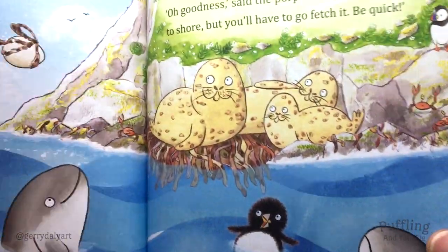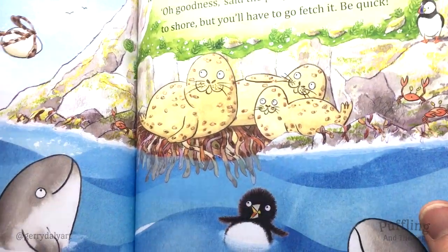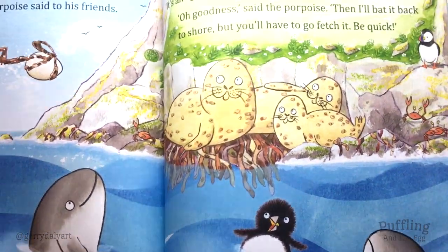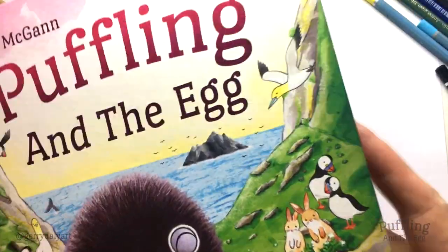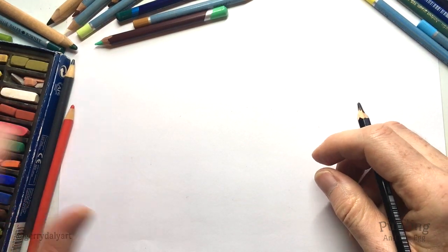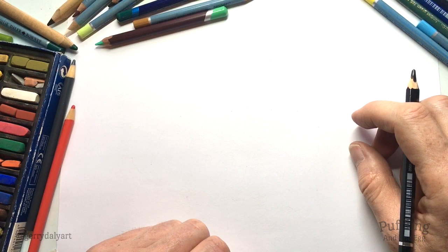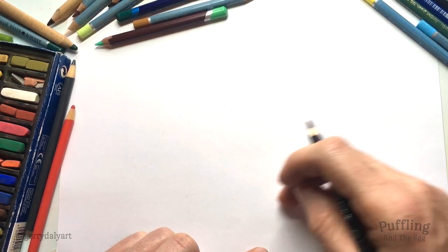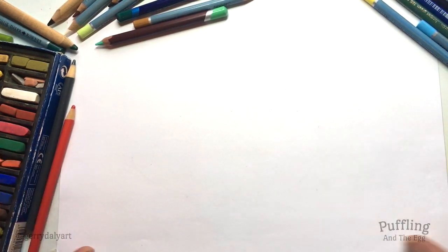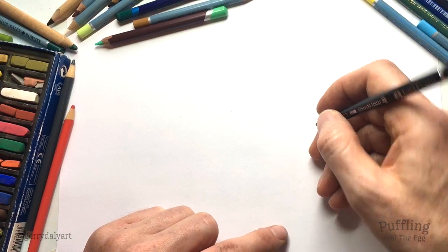In this video we are going to draw a seal. There's a seal here. Maybe you've seen seals around the coast in the sea, bobbing their heads up or sitting on the rocks. Seals were also in Puffling's first adventure. We're going to draw the seal's head and then the body will be going over that way. So if you'd like to get a piece of paper and put it long ways like this, and your markers, pencils, whatever you'd like to use.